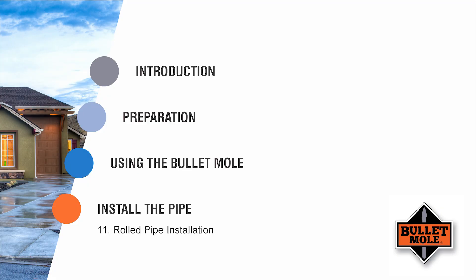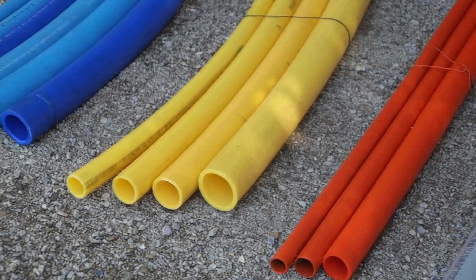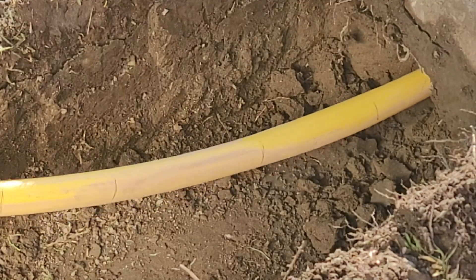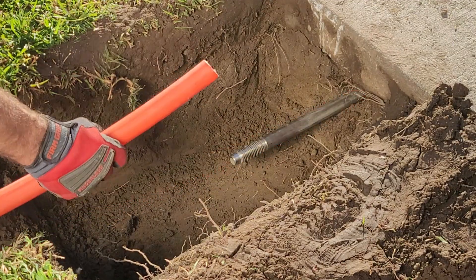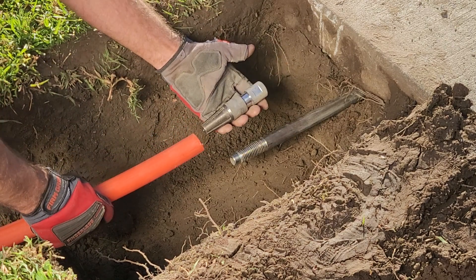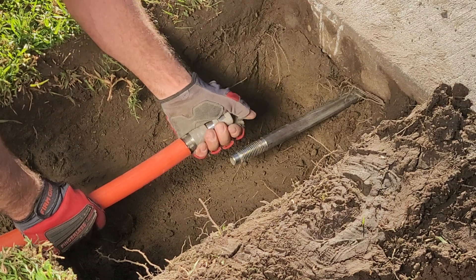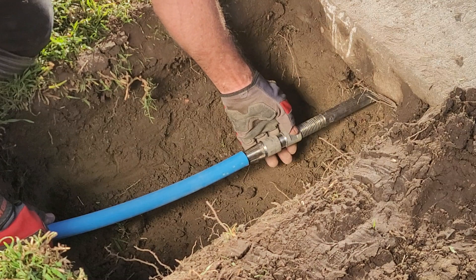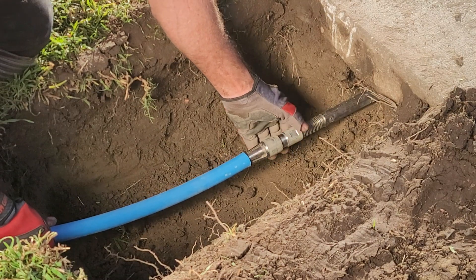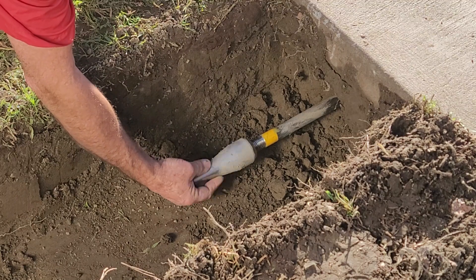Step 11. The Bullet Mole is capable of installing any type of rolled pipe or conduit, such as the poly pipe used for gas, water, irrigation, data, etc. To do this, you will need an accessory called a tapered pull connector. Thread the male end of the tapered pull connector onto the end of the pipe, like screwing in a bolt. Lower the conduit with the attached pull connector into the exit pit and connect the female end to the shaft in place of the compression point removed earlier.